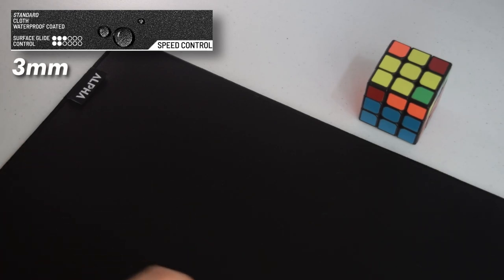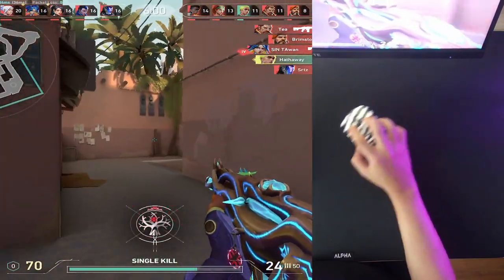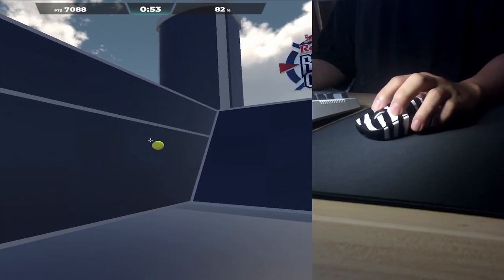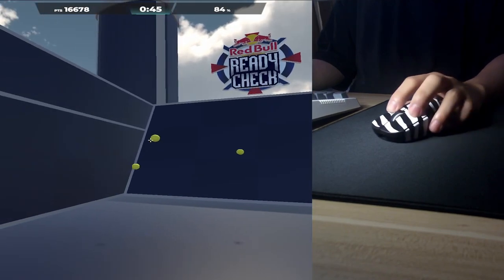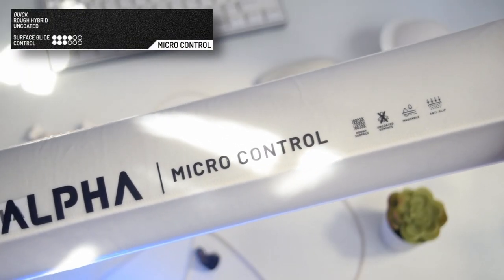The first pad is the Speed Control. It's 3 millimeters thick, a cloth pad with a smooth surface but less control. It is the only coated and water-resistant pad among the five, and the cheapest, starting at 450 pesos or about $8. It almost feels like the QCK but a bit slower with less control. I'm not a fan because it feels slower when my sweaty palm contacts the surface, and I don't feel precise with my aim — but I'd totally recommend it over the QCK if you're on a tight budget.